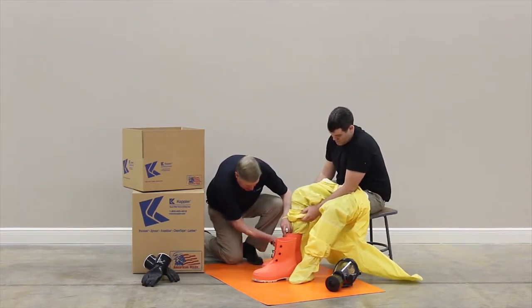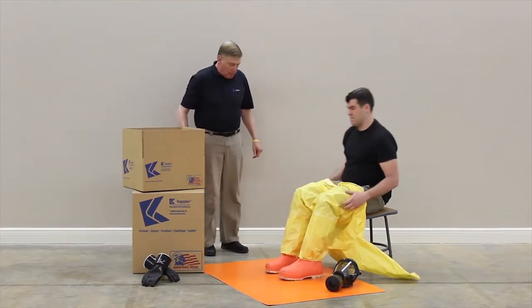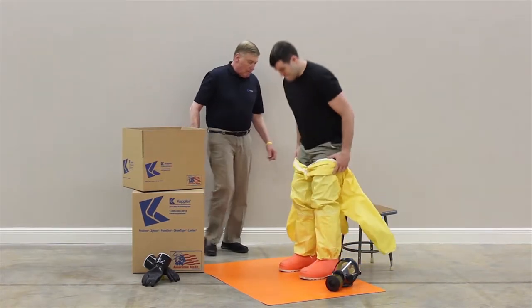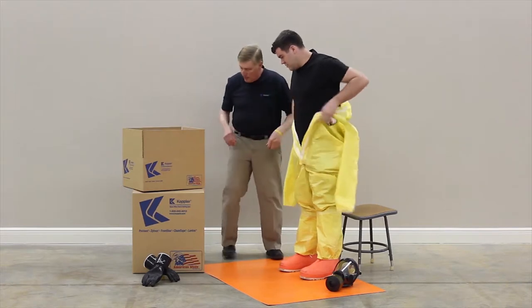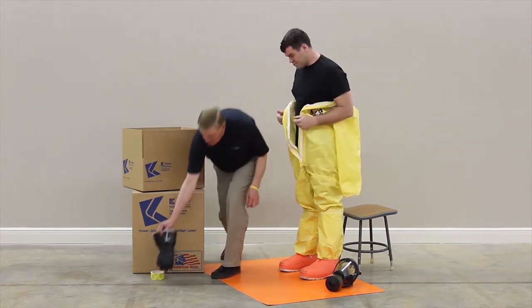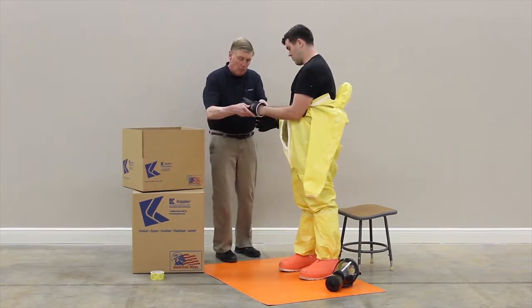Don the outer boots and fold the splash flap down over the boot as far as possible. Don gloves if using AGOAR glove cone inserts.